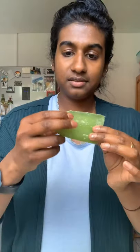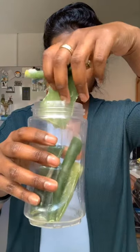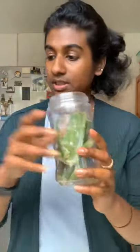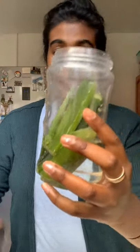I have frozen aloe leaves — when I cut the fresh ones off, I froze them. I can't take the gel out without defrosting it, so I'm just going to blend it like this. I'm going to pour it in and add some water, and that's it. I'll blend it and then come back.